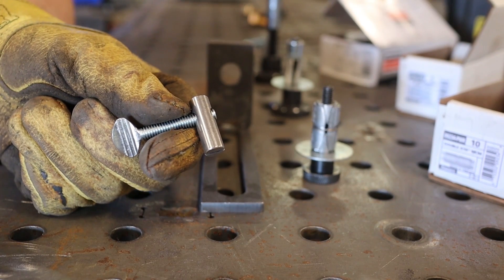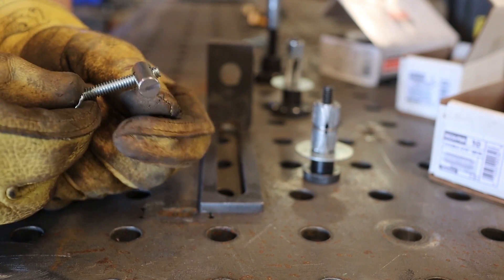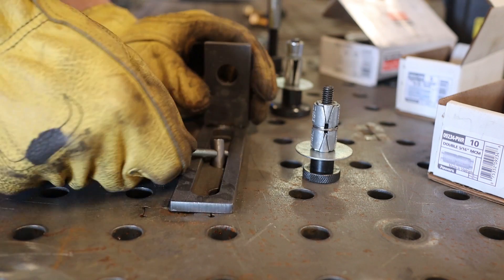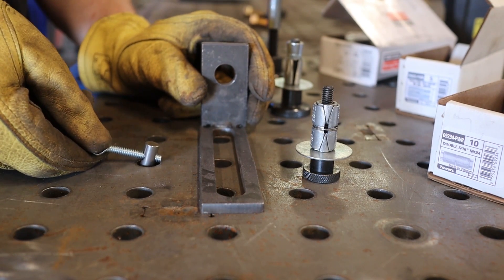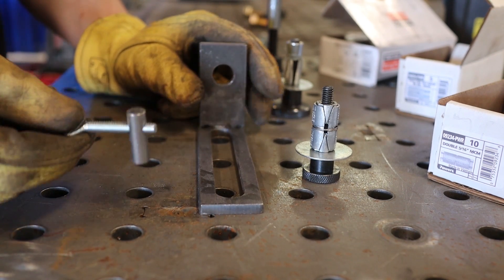Now on to the testing phase. This is a little toggle bolt you see in a lot of IKEA furniture - super cheap and readily available at Ace Hardware. But the problem is it doesn't actually fit. You can't get it wrapped around and into this hole. So that's a bust, but it was worth a shot.